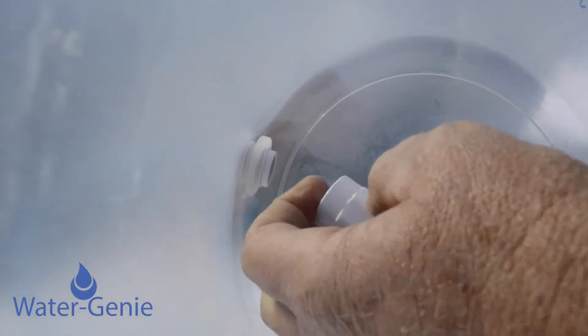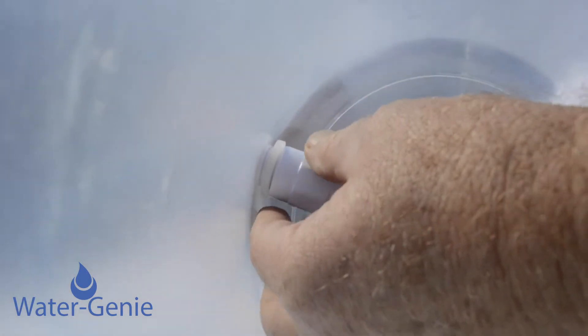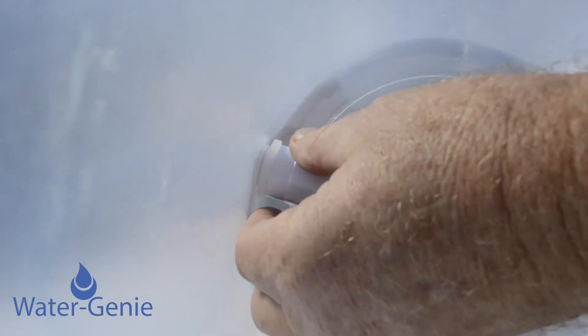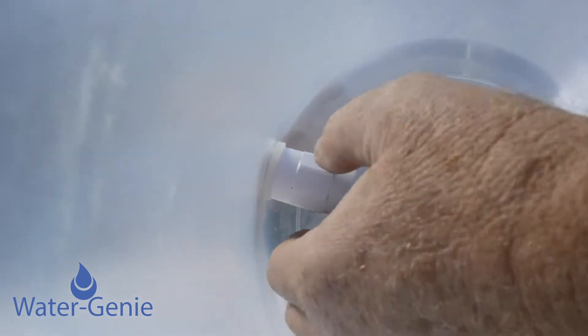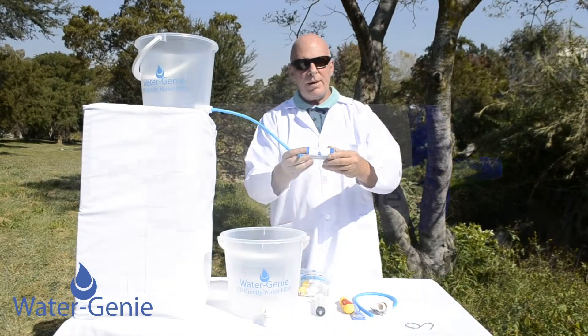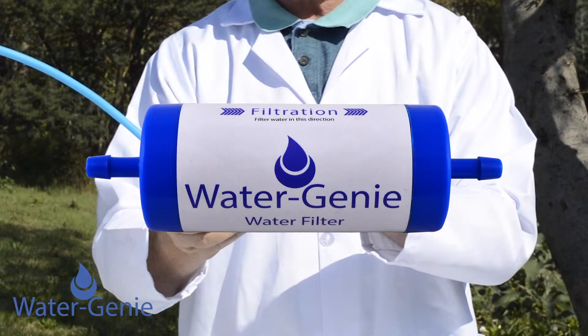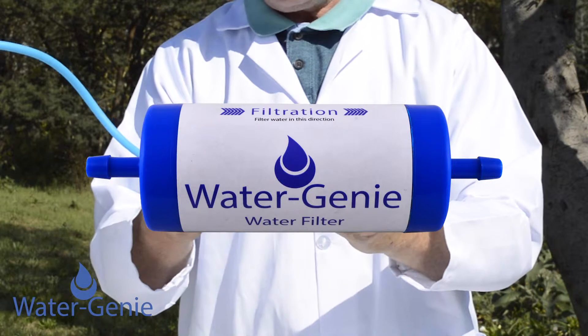Tighten the sediment filter into the bucket. You then take your Water Genie filter. Please take note of the arrows that say 'filtration' — it shows you which direction to filter the water.